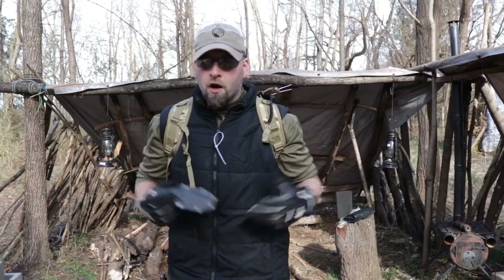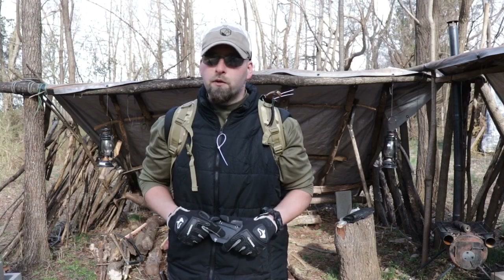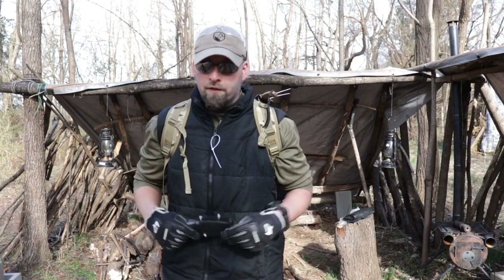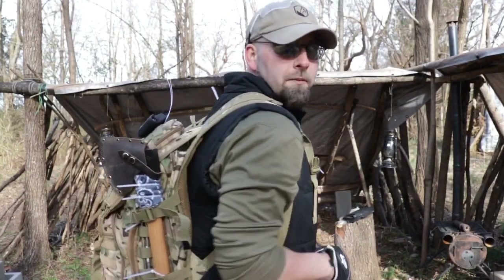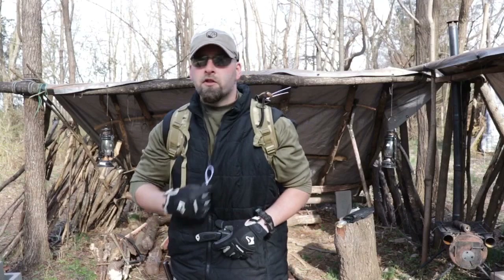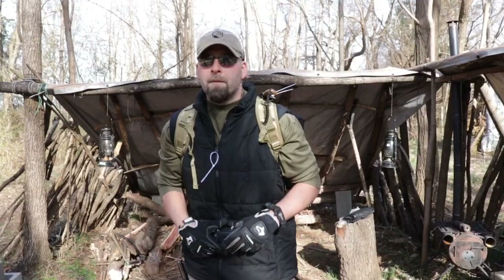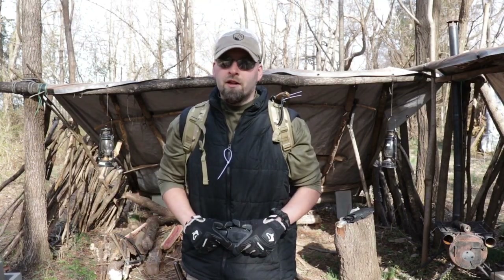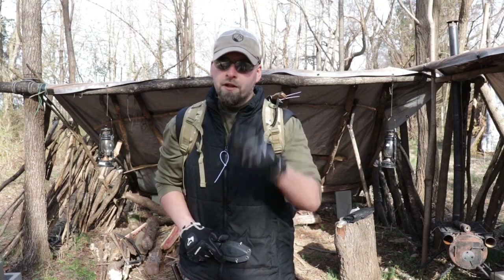I'd like to thank you for watching all these uses for zip ties in a survival situation. Of course, they can be applied to camping, bushcrafting, and everyday trail hiking — everything from gear repairs to gear mods to help you carry your gear better and potentially make your life easier, like taking off layers or cooling off while wearing gloves. If you haven't already, smash the like button, comment below, subscribe to the channel, and as always, when you aim for survival, don't miss.